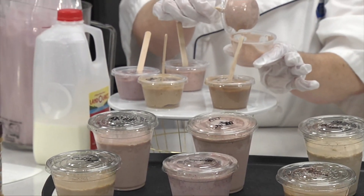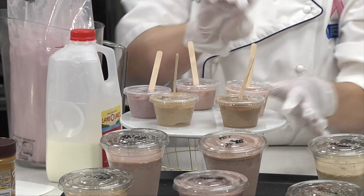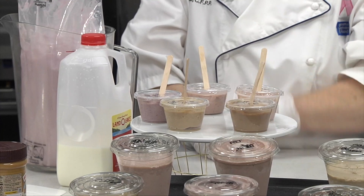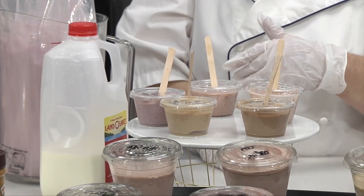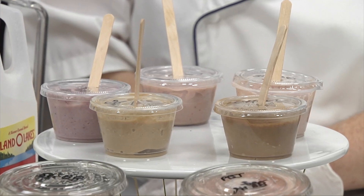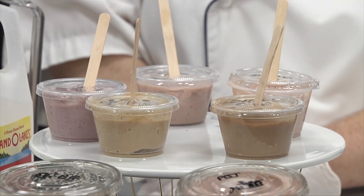Did you know they also make great freezer pops? This is one way you can work with smaller batches for quality control — you can put them in the freezer for 30 to 60 minutes if you're doing it for a regular beverage pass, or if you have any leftovers, put it in the freezer overnight and serve it as a snack tomorrow.